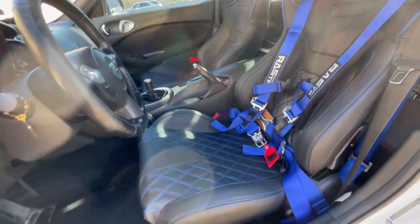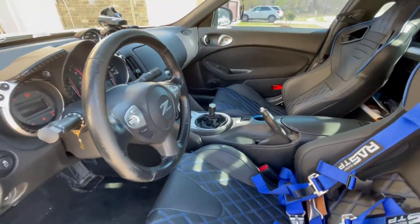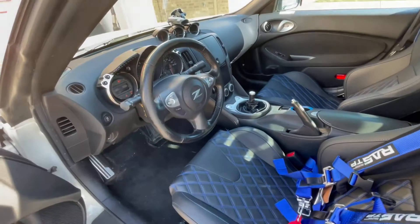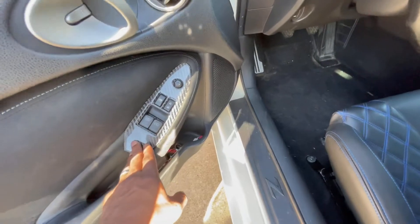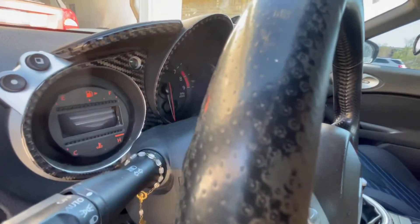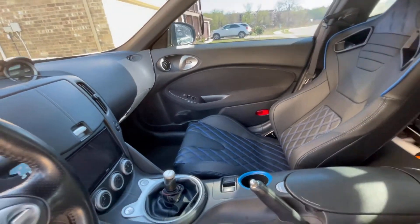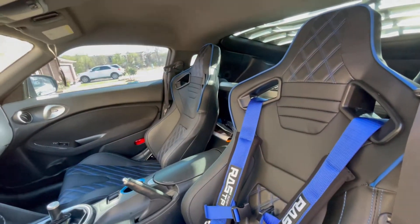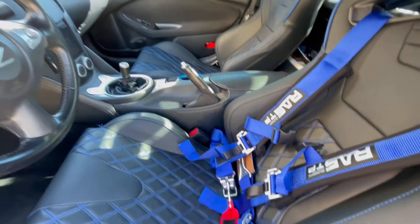I do want to get either a quick-release steering wheel or just another factory steering wheel, but for now I'll keep my options open. I also got these carbon fiber covers on the dash on both sides. It's looking good. As I continue to wait on my tune from Z1, I'm just going to stay focused on trying to get everything else sorted.